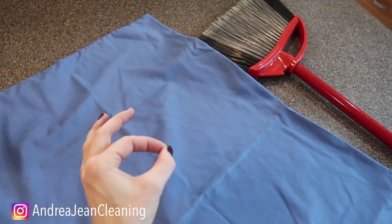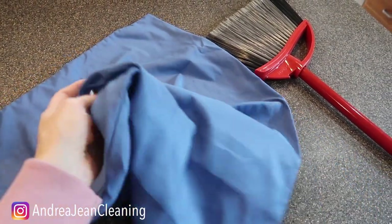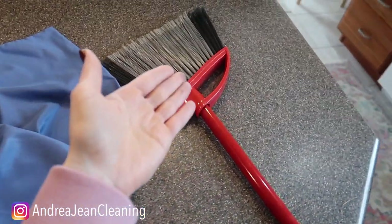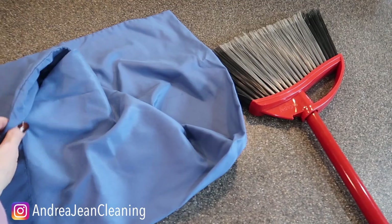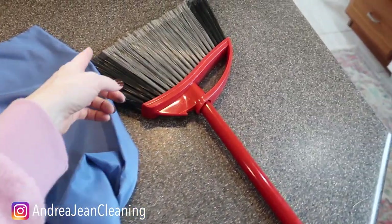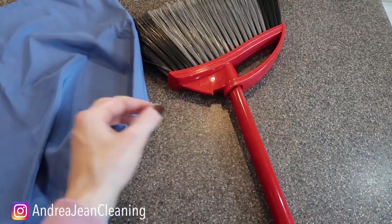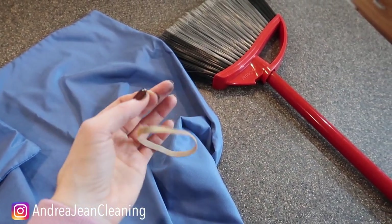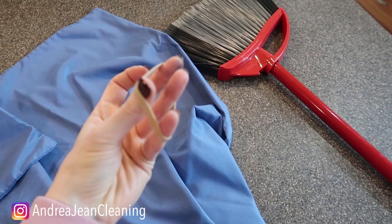Welcome back to energy and cleaning and life hacks! Today I got a goodie for you. All you need is an old pillowcase — I got this from the Dollar Tree — and a broom. What you're going to do is wrap the pillowcase around your broom, and the next item you'll need is just one simple rubber band like this.